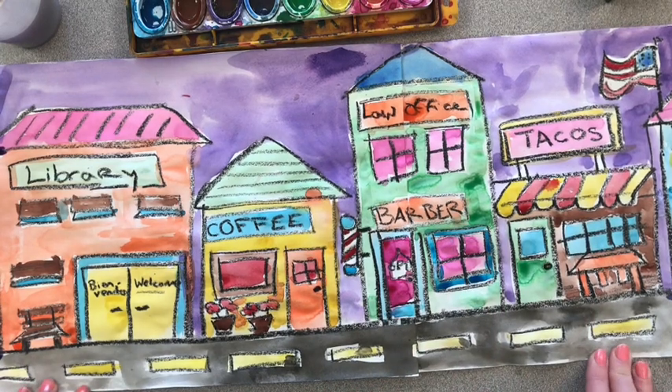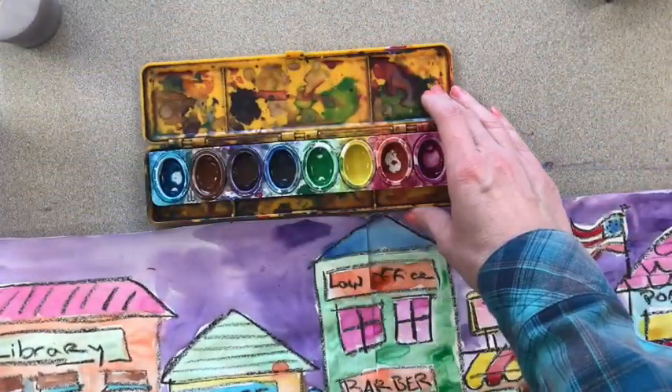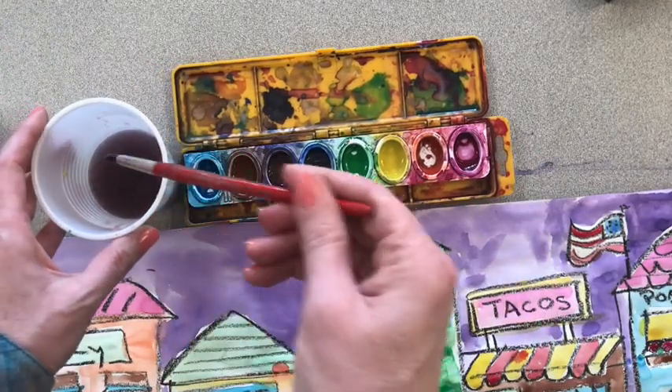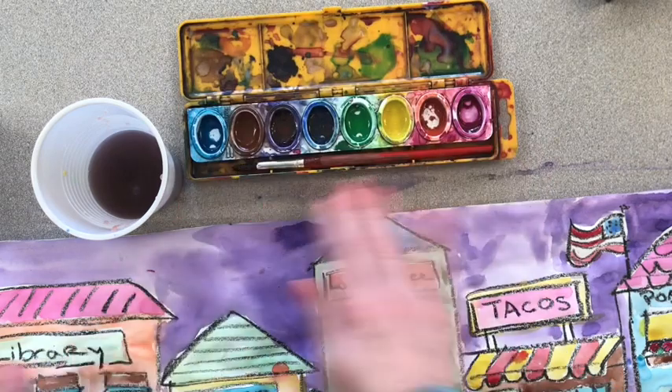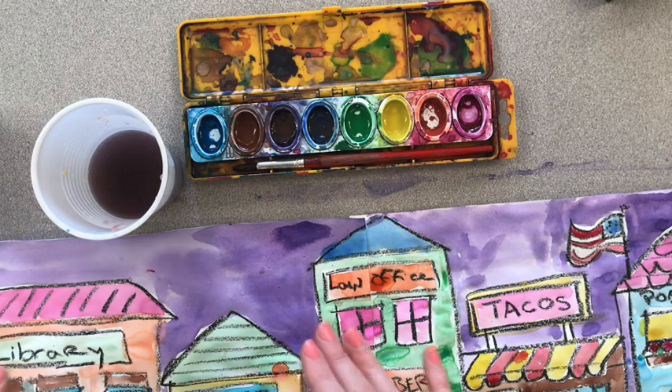Now that we are all done, it is time to clean up. Leave your watercolors open for a couple of hours or overnight — they like to dry out. Rinse out your water cup and clean out your brush. You can store your brush with your paint, and wipe off any paint that might have gotten on the table. Save this picture — make sure you take a photo of it and upload it to the assignment on Seesaw.